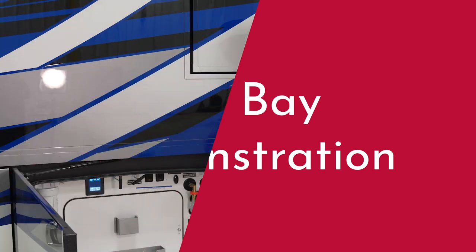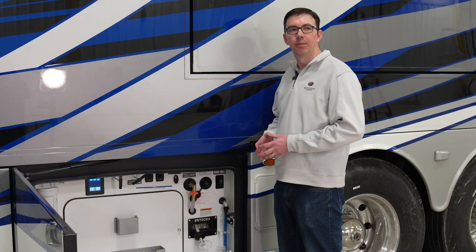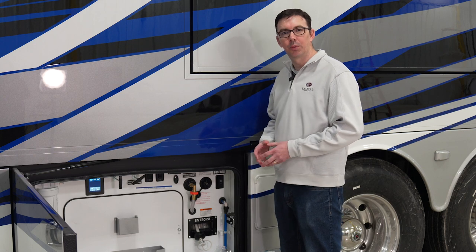So there's a lot of stuff that goes into our plumbing systems on our coaches. Do you mind giving us some hands-on demonstrations to assist in understanding all this? Absolutely, let's head out to a coach. Awesome.